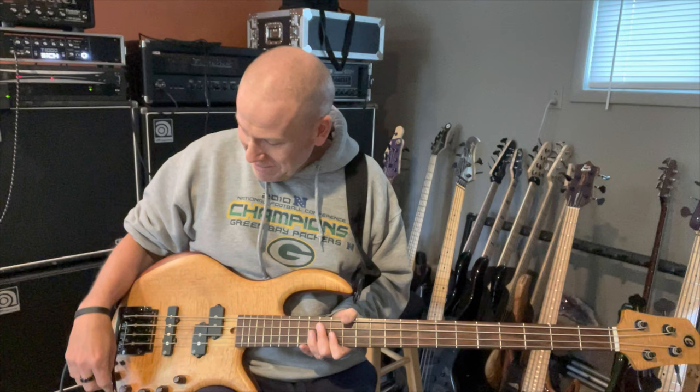It's also got a whammy bar. Now that I kind of like. We'll get to that later, but that's kind of cool. Anyway, it's four strings. I hardly ever play four strings. It's got no dots or blocks.